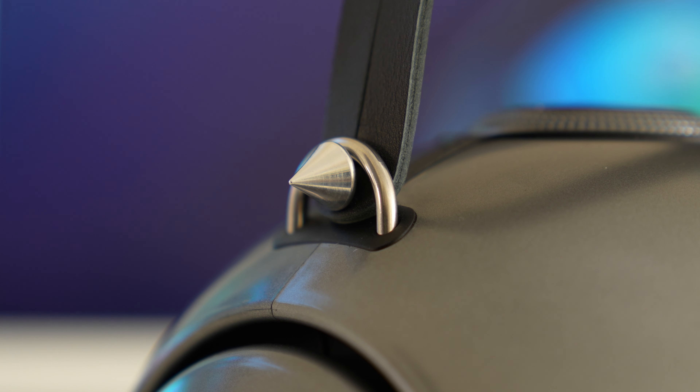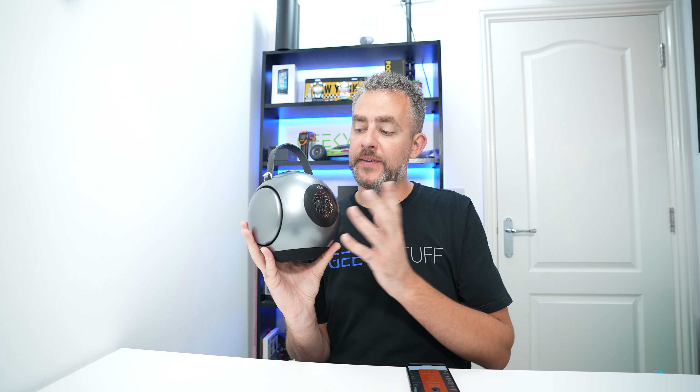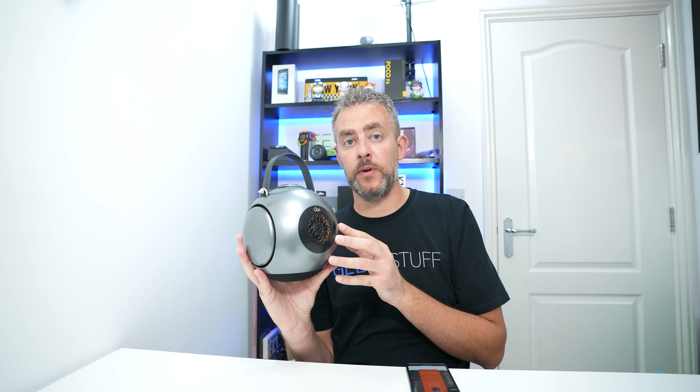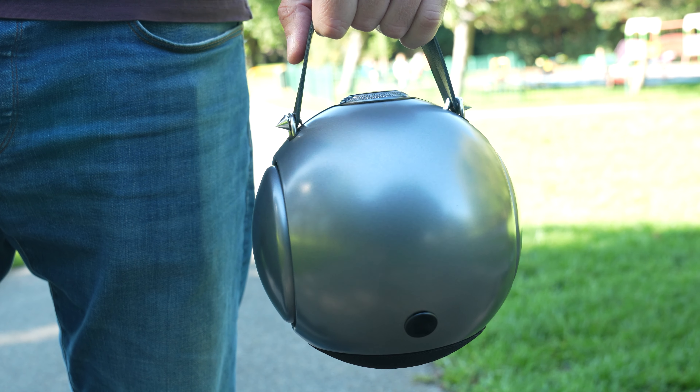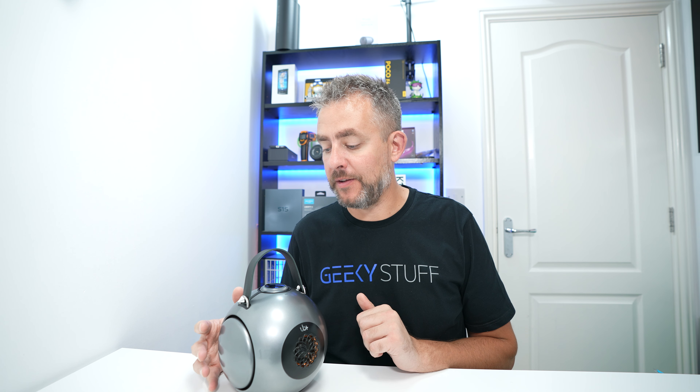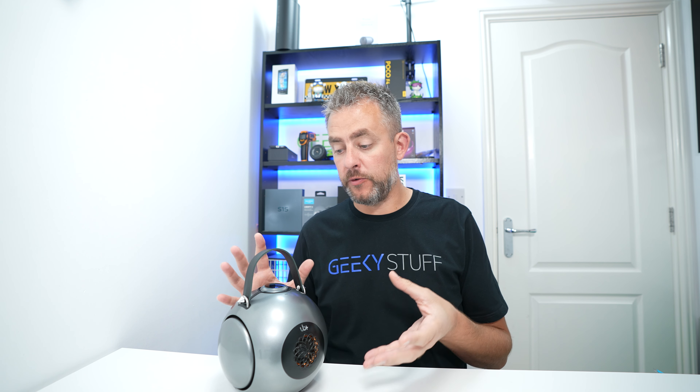So an overview of the UB Plus Double Bass speaker: lithium batteries at 10,000mAh, Bluetooth 5.3, a 1.5-inch tweeter at the front, a 4.5-inch woofer in the middle, dual passive radiators, up to 20 hours of playtime, USB-C charging, and the ability to use it as True Wireless Stereo. You can also connect up to eight units via the Matrix feature.